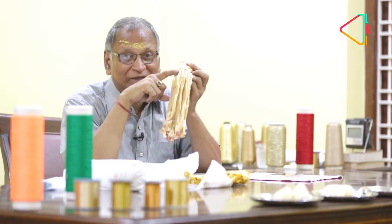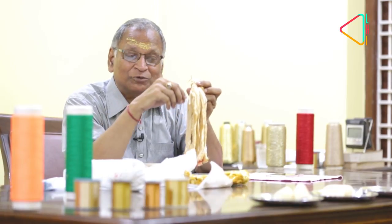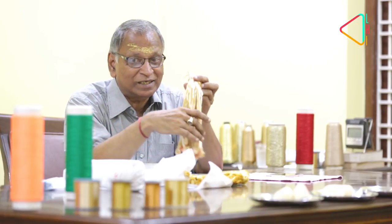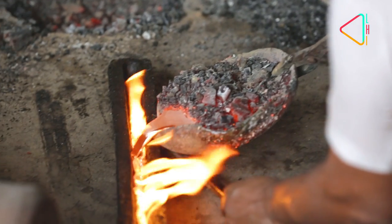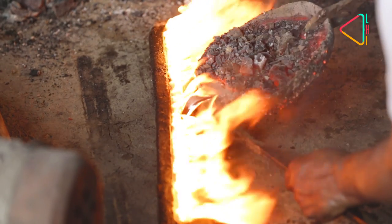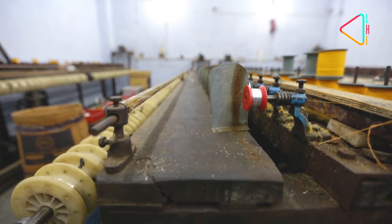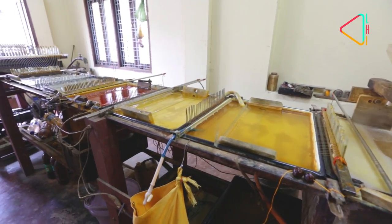The copper-base zari is around 1,000 rupees per kilo. In the 1990s, the use of silver declined. In Sham Sundarji's karkhana, you can see the whole process of how silver is melted, made into rods, and then transformed into hair-like silver thread. This then goes through a mechanism of gold plating.